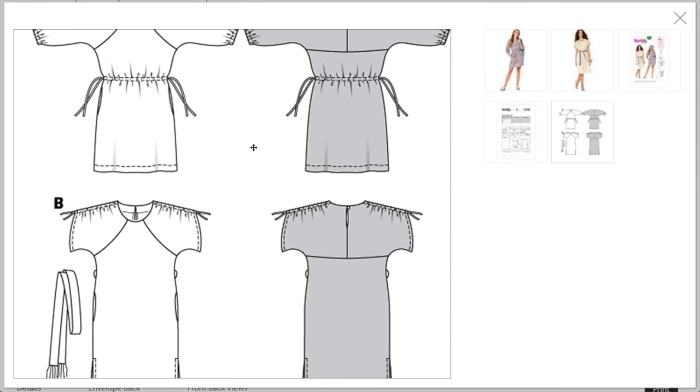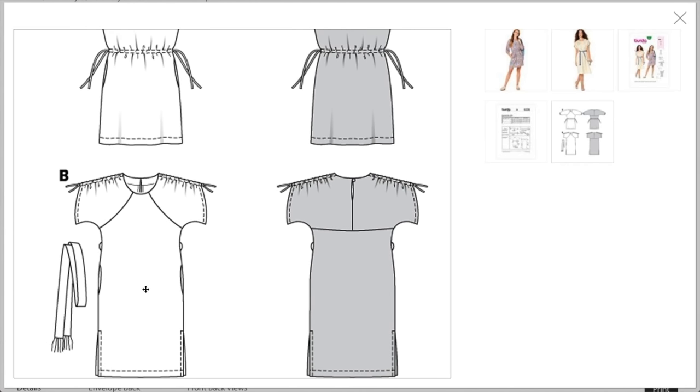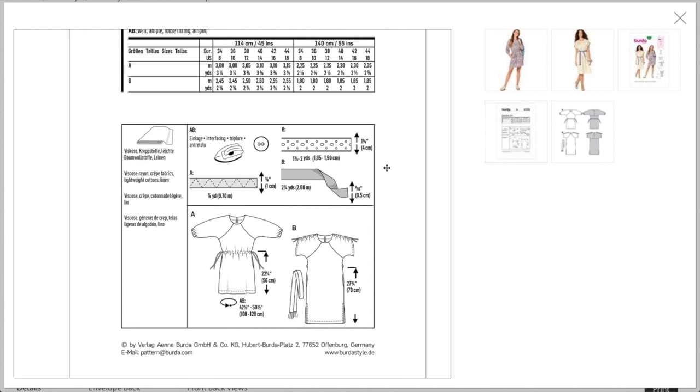I find this bodice so interesting. Those side seam teardrop pockets have no top stitching — do not make them, just leave them off. There seems to be one-and-five-eighths inch trim for view B that must have something to do with the belt, and then elastic and possibly ribbon or something similar fed through a casing. They recommend viscose, rayon, crepe, and lightweight cottons and linen — lighter weight and drapier is better for this version.